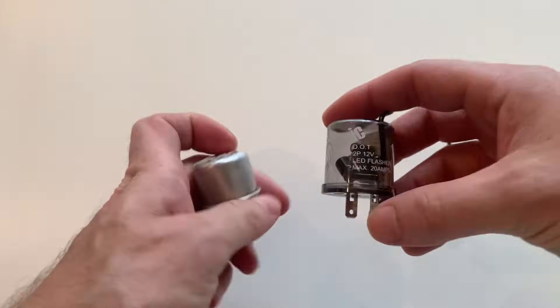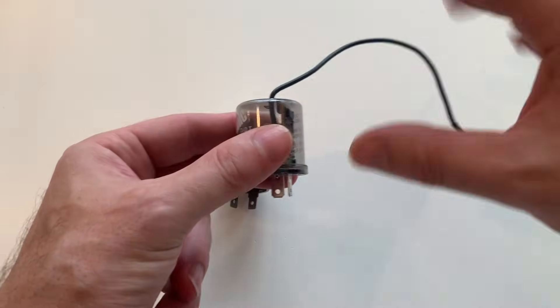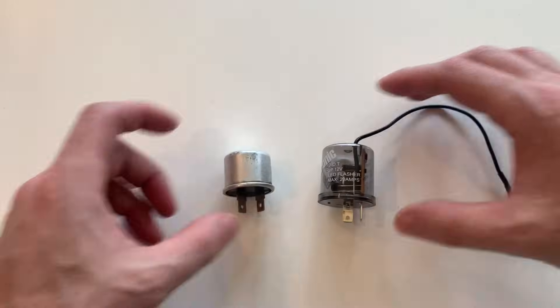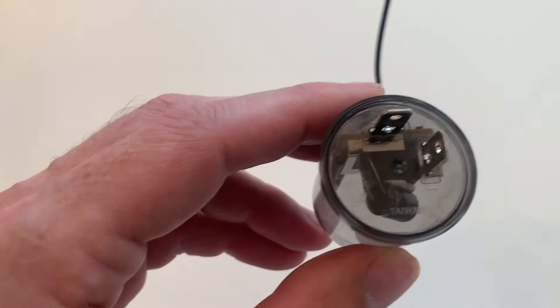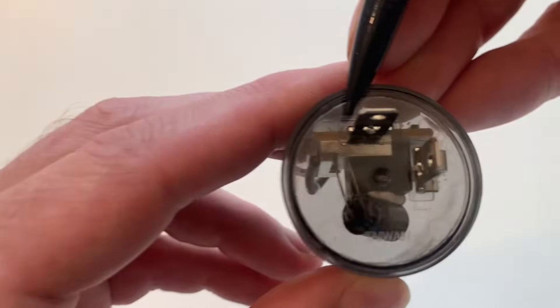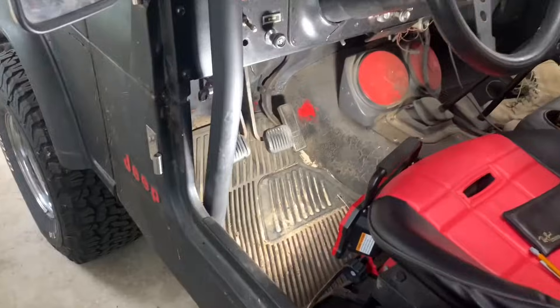It has two terminals like the stock flasher, plus an additional ground wire, which the stock flasher does not have. Looking at the electronic flasher, it is polarity sensitive. This leg, labeled with an X, must be connected to the 12V supply in the fuse box.